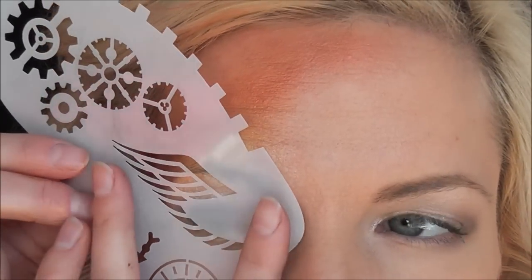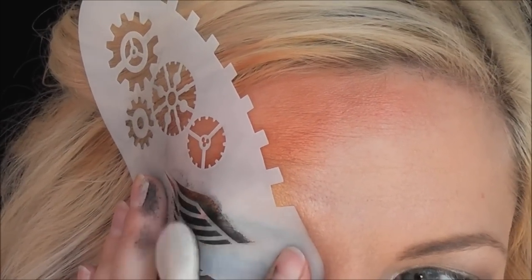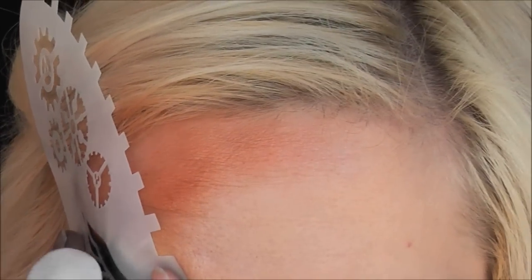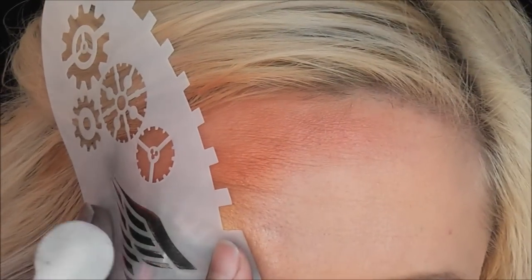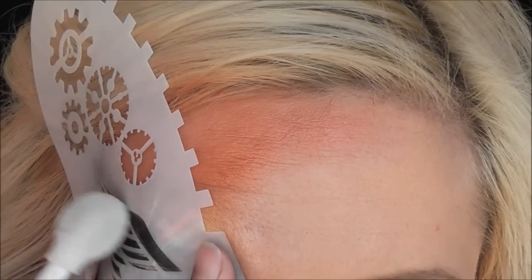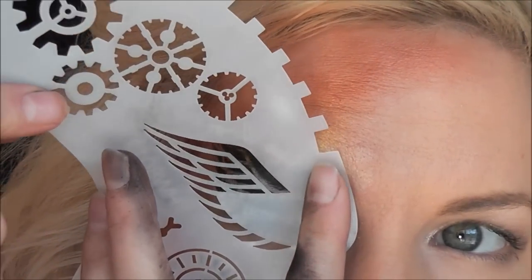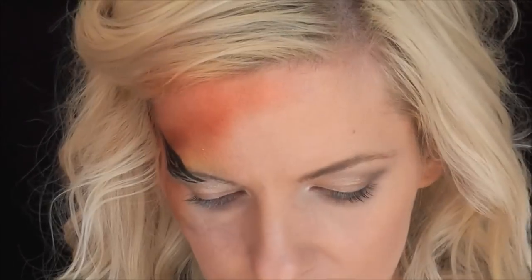Here I'm holding the Hot Wings stencil up where I want it and using a lollipop blender with black Star Blends to make the design — it works really easily. Then I'm going to flip the stencil to the other side and apply the wing on the other eye.